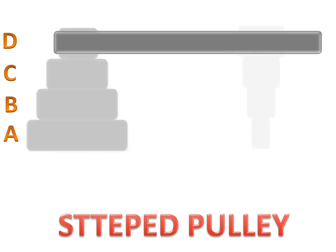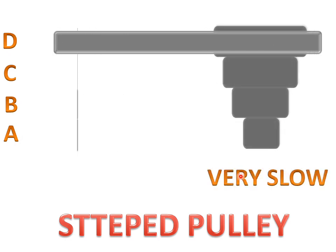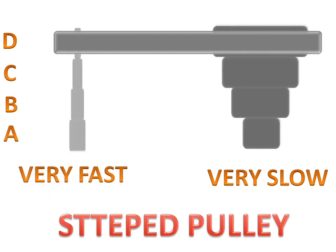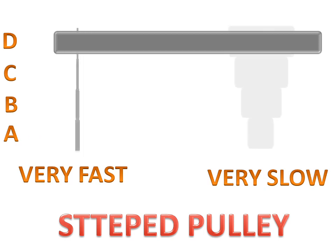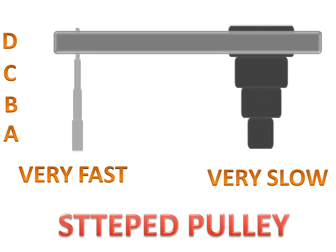When we use step D, the second pulley will be very slow and the first pulley will be very fast. So the stepped pulley is used for increasing or decreasing speed according to its steps.